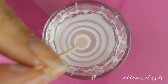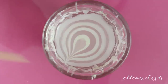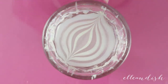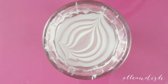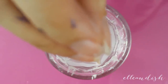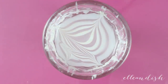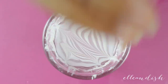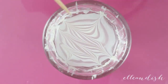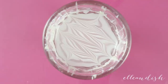Take your toothpick and from that innermost circle, stick the toothpick in gently and drag it out to the outer ring. Do the same thing on the other side. Now make perpendicular strokes across in a zigzag motion, and the end result will be sheer wavy stripes.